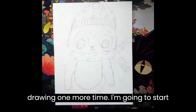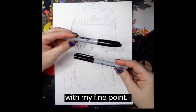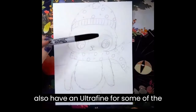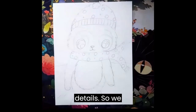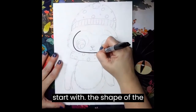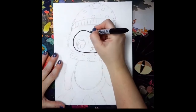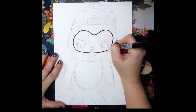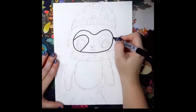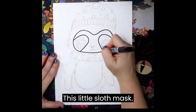We are going to go back through this drawing one more time. I'm going to start with my ultra fine point. I also have an ultra fine for some of the details. So we start with the shape of the face, give it some markings, a little sloth mask.